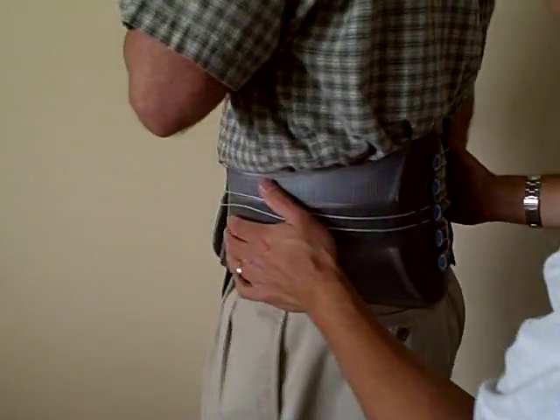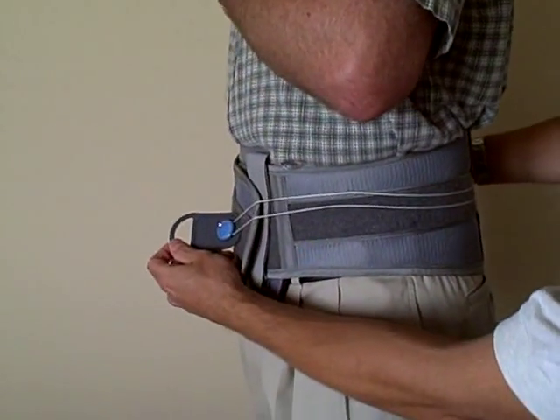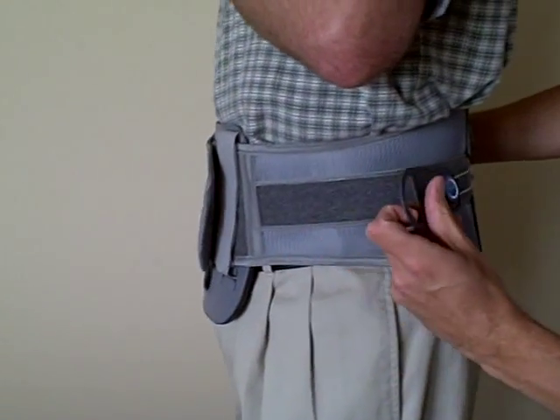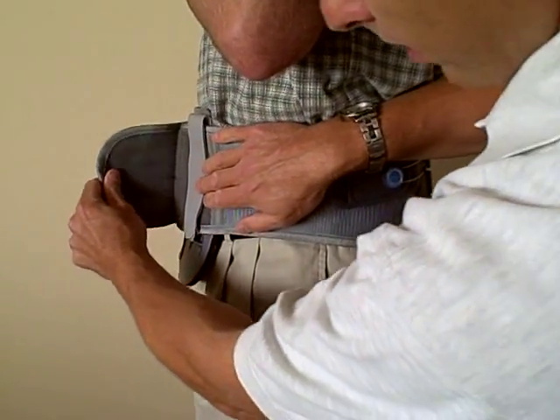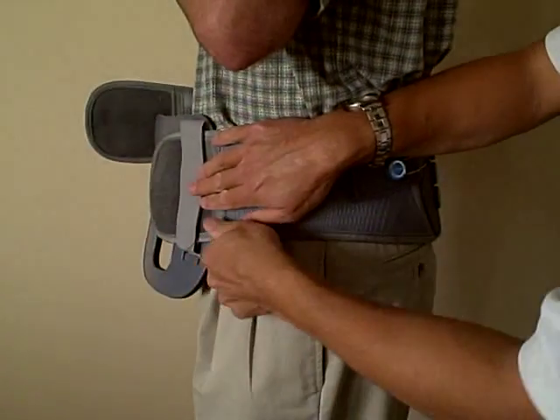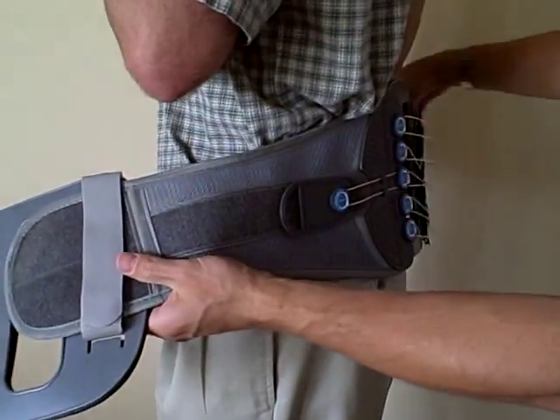When it's time to take the brace off, the patient will lift up on the handle, move it back, and simply take the Velcro off and remove the brace.